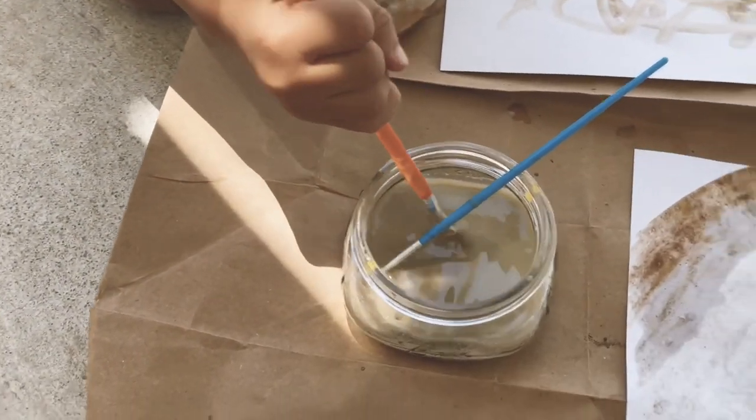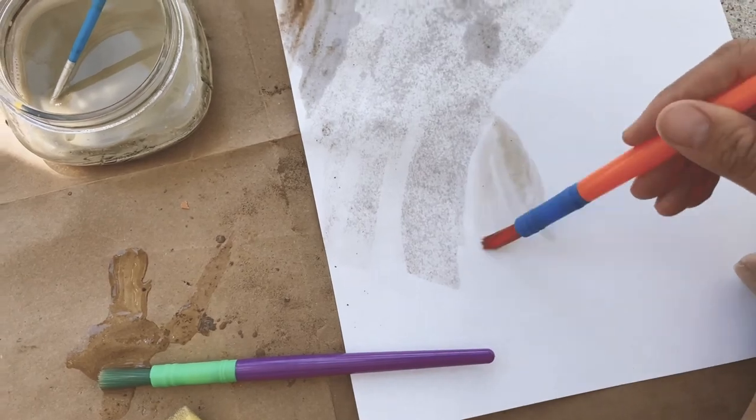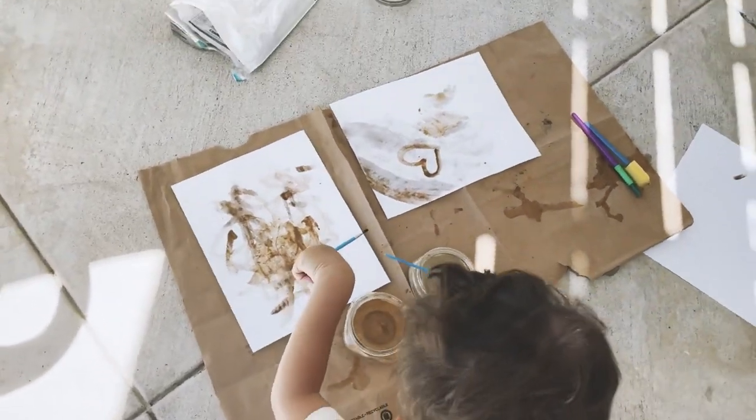That is paint made from rocks — kind of like the Stone Age, huh? What do you think about making paint from rocks, Hendrix? Good. So we found these rocks today at the creek and we made our own paint with it.